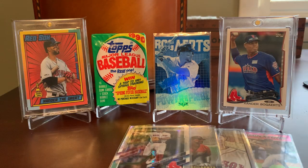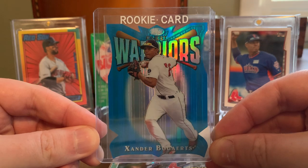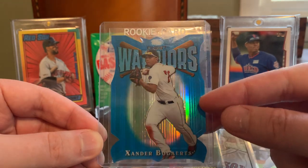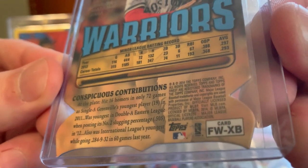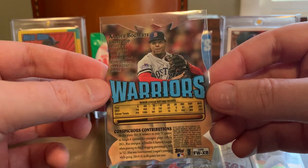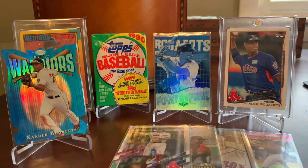We have three more here that are top-loaded. Check this out — Finest Warriors. This is a refractor, and it's die cut. I want to say this is a blue parallel because I'm fairly certain I have a version of this card that is not blue like this. This is from the 2014 Finest set — a rookie year Xander Bogaerts die-cut insert from Finest. That is simply fantastic. I am 100% certain I don't have this one either. That just looks stunning in the light. Beautiful card — look at how that thing refracts. Just amazing.